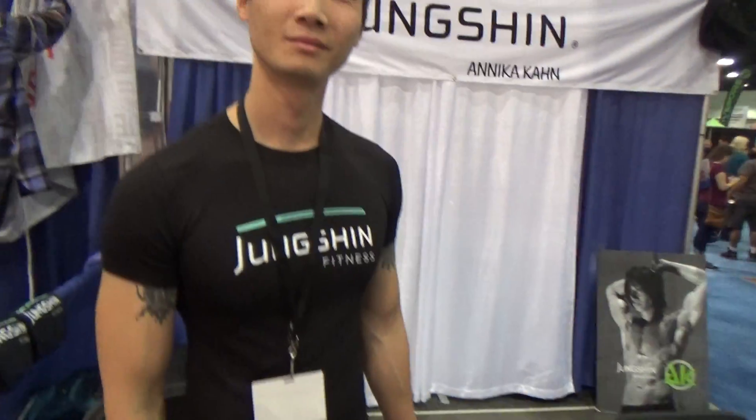I'm here with Ray at the LA Fit Expo. We're talking about Jungshin today. So Ray, what is Jungshin?